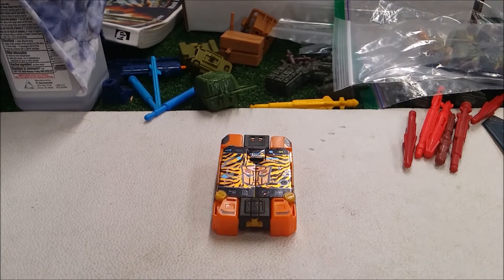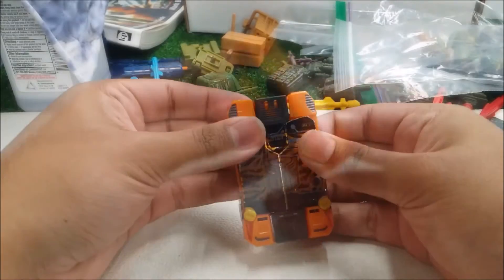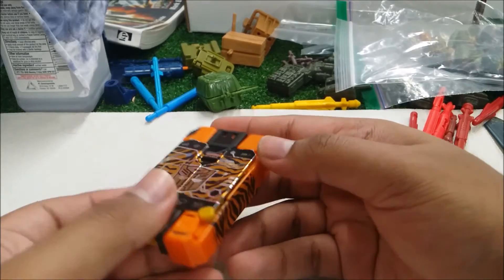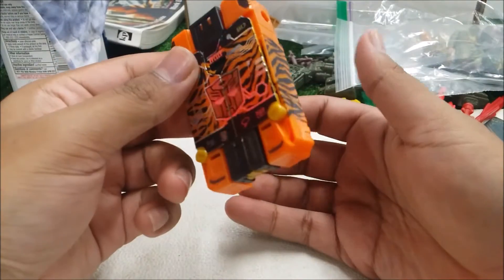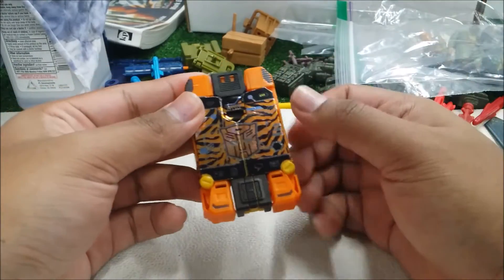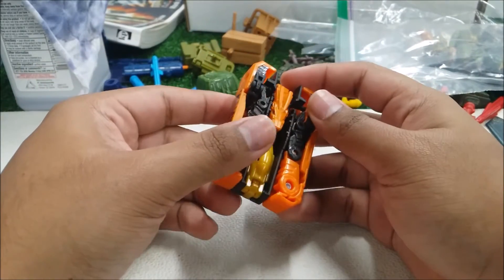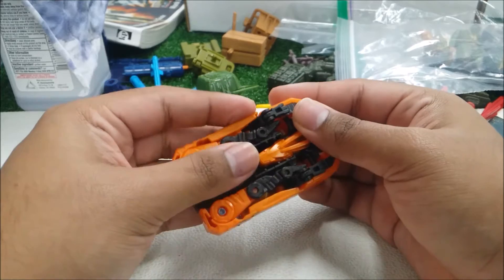In the Times Return series, for the Legend Class we have Stripes in his cell phone mode. The paint and detail on this figure look good, but my major issue is that this whole section right here is stickers. Why the hell did they use stickers instead of printing? This side here is printed. If you have a Leader Class Autobot Blaster or Soundwave, you can slide these cassettes into the chest.